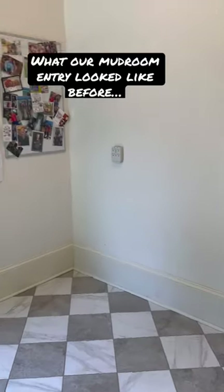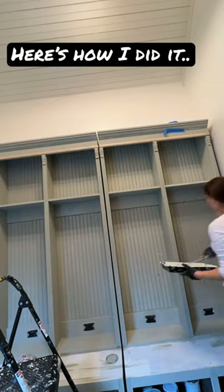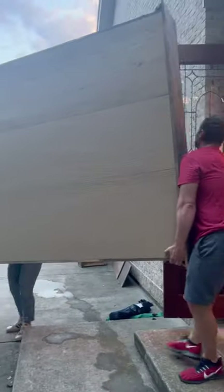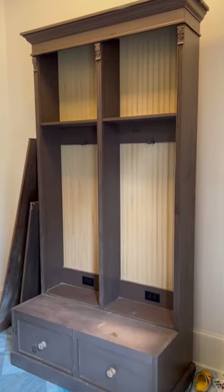This is what our mudroom entryway looked like before, and this is what it looks like now. Here's how I did it. I couldn't believe these hall trees that I came across on Facebook Marketplace, so I rented a U-Haul and got them ASAP.